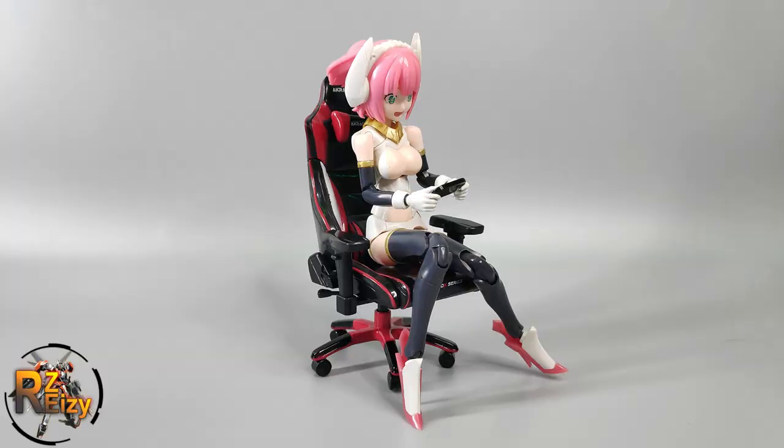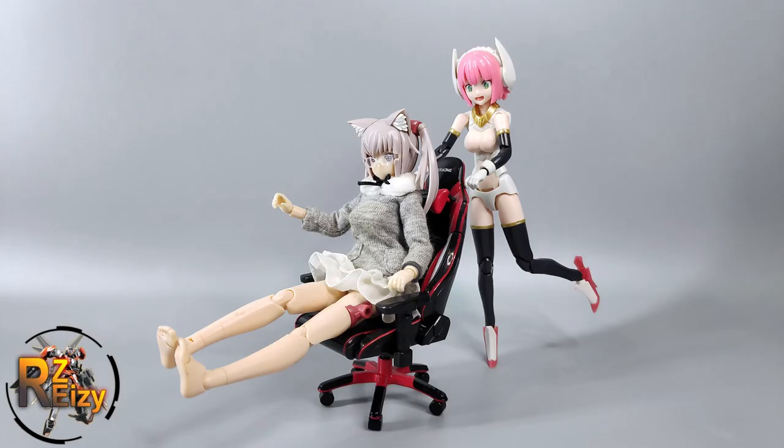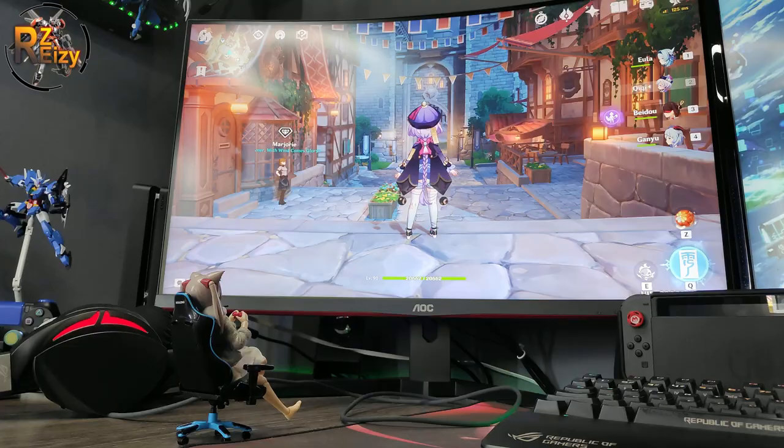For the red gaming chair, I paired it with the Lancer, because the Mega Midi scale fits this chair perfectly. I don't have a Figma, but they're about the same size and scale. These two girls are so happy to have their two gaming chairs, and in the end Ryuzu will never sit on my mighty throne again — she can play Genshin Impact all day with her new throne.